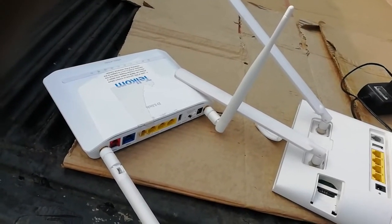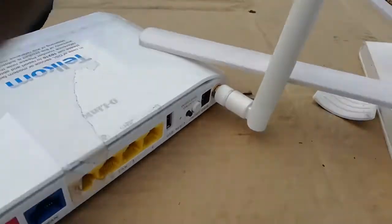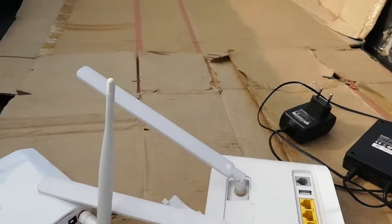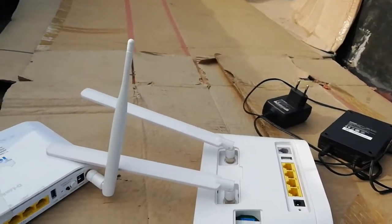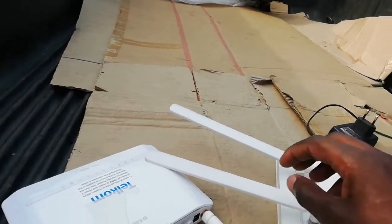I'm trying to fix the SIM card here, let me get it right for you guys. Okay, I managed to put it in — the SIM card is in now. I'm going to close it up here. These antennas can fit on this modem physically, but they won't actually work on it.